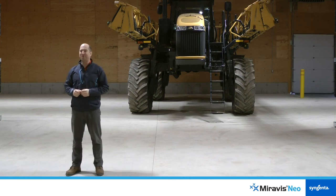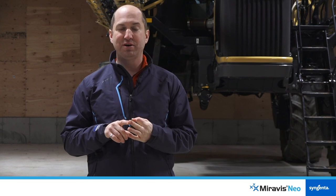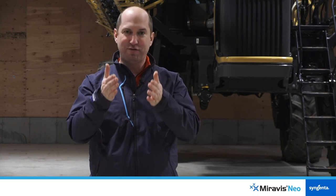There are five core components to a great application strategy of Miravis Neo in corn. The first is your carrier volume. Next is your spray quality. Third is your forward travel speed. Fourth is your boom height. And fifth is how the spray enters the canopy, which we really want to be falling vertically.